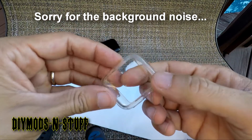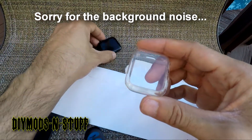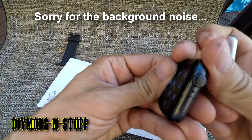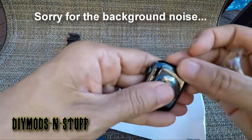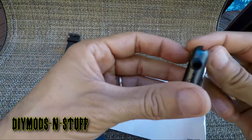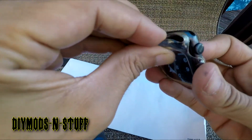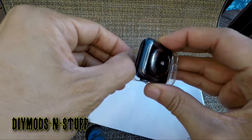It is a good budget case. As you can see, the watch itself has no scratches — maybe a little discoloration where debris seeps into the case, but once you clean it out it's fine. It's pretty much protected the watch from a lot of falls and bangs against the wall.